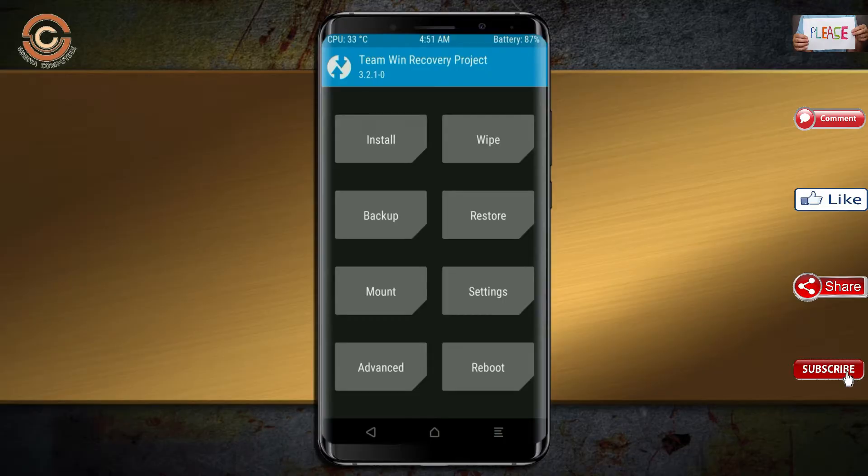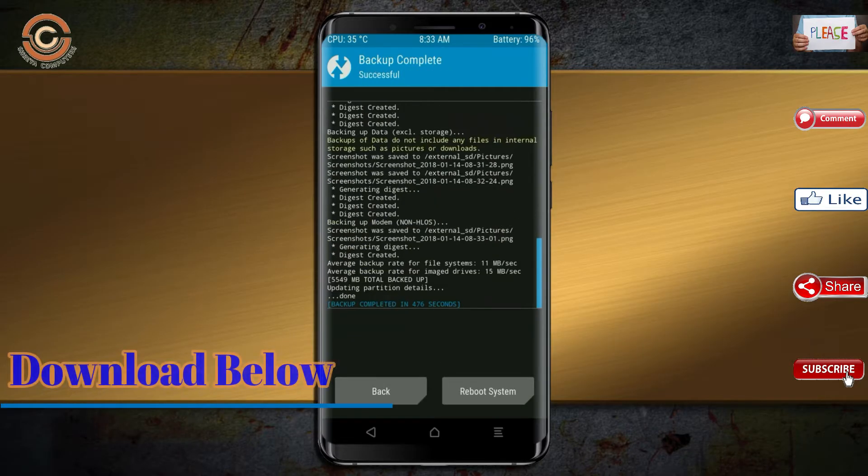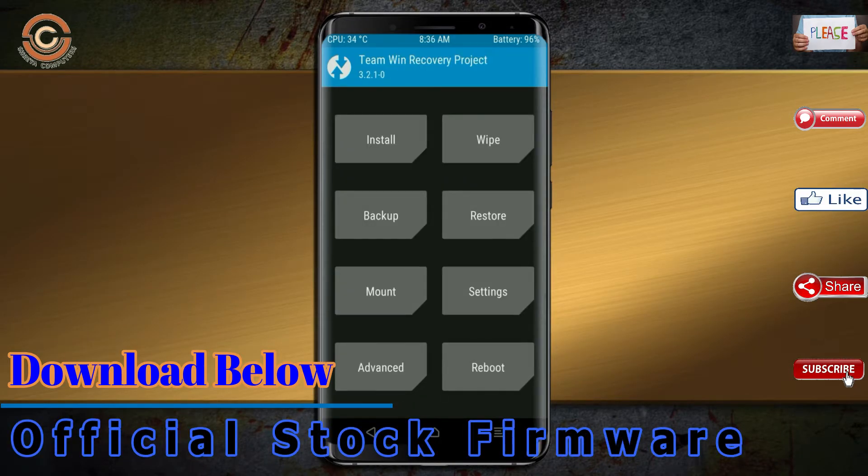Boot your device into TWRP recovery mode by pressing volume up, volume down, and the power button simultaneously. Then we have to take a complete backup before we flash the custom ROM. Select backup, then choose boot, recovery, system, data, and modem. After selecting these, swipe right to confirm.